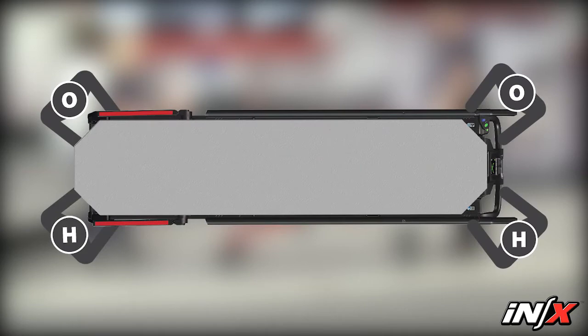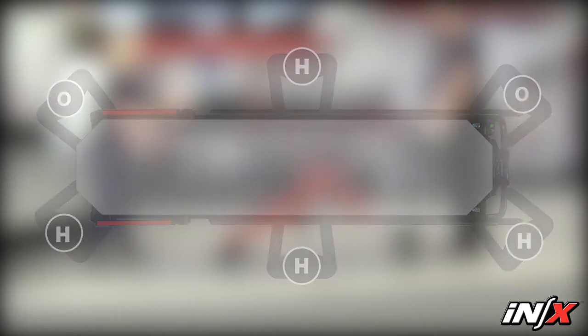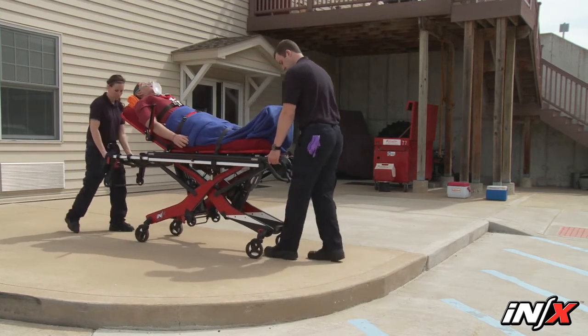When two helpers are available, position one at each end of the NX to assist the main operators. When four helpers are available, position one at each end of the NX to assist the main operators and place the other two on the sides. Always work in pairs to help maintain NX balance.